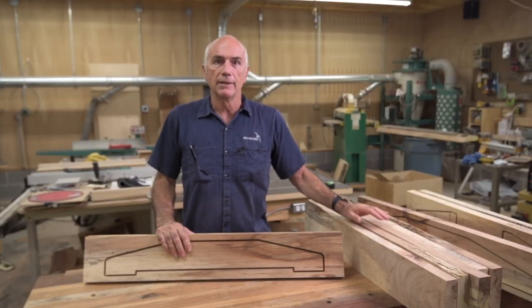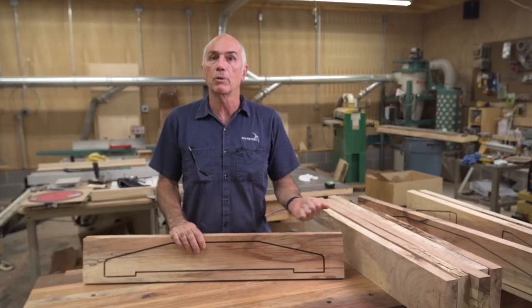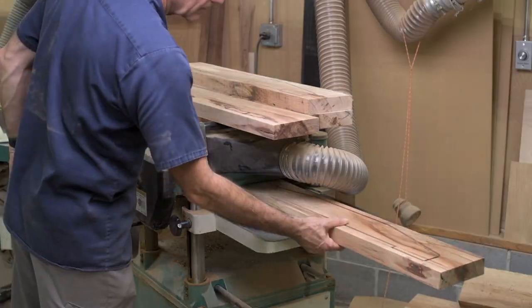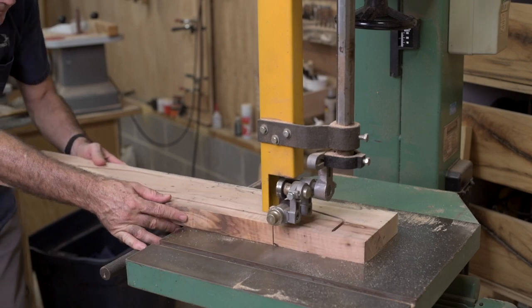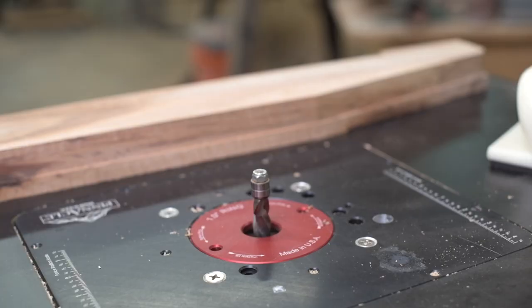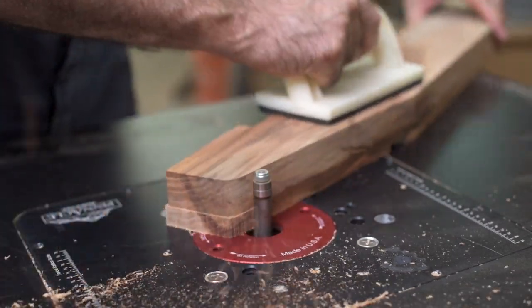I've run everything through the CNC. Unfortunately I can't cut them completely out — these pieces are an inch and a half thick and I can only cut to one inch deep with my quarter-inch bit. So once I was done, I ran everything through the planer to its final thickness. Then it was off to the bandsaw to cut the pieces out, and then to the router table with a template bit to clean up the profile.